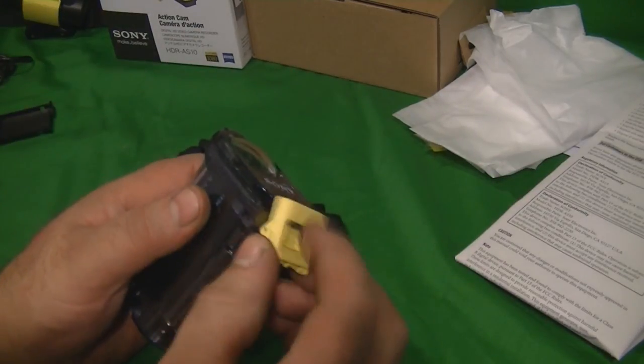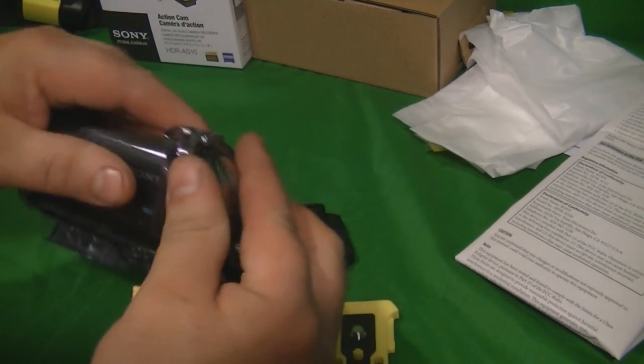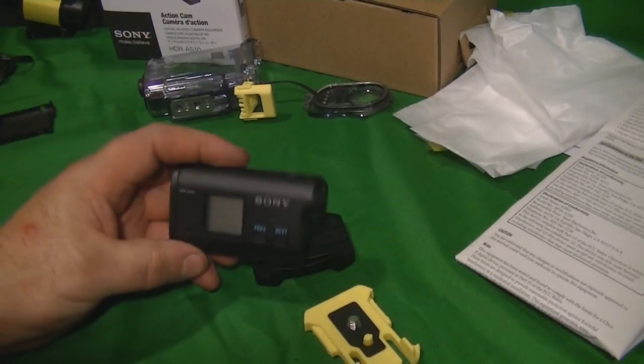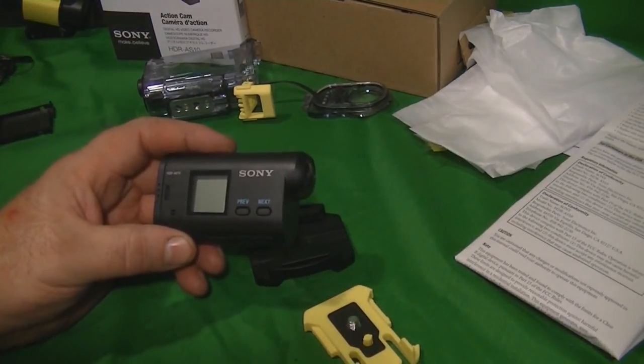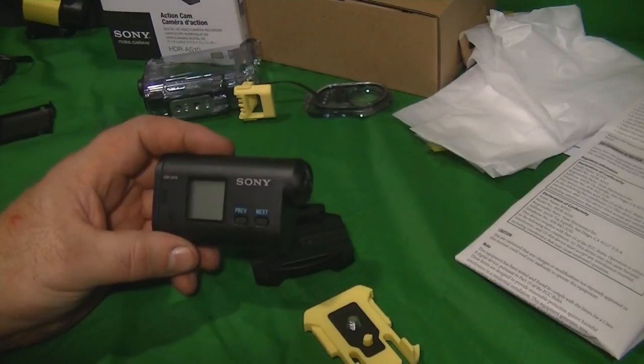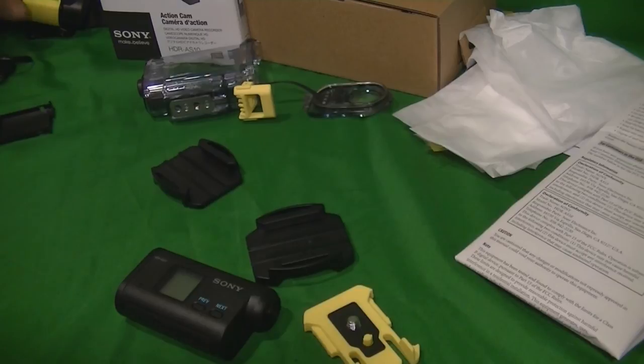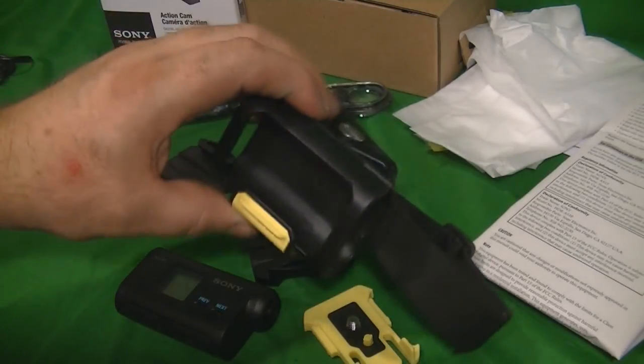One thing I want to note that surprised me: you have no way to mount this camera without the waterproof housing, and the sound quality is muffled inside that housing. I don't know if there's another mount available to use the camera bare, but I do have one mount I purchased separately.